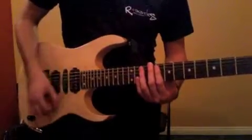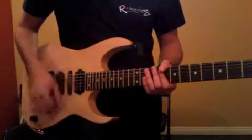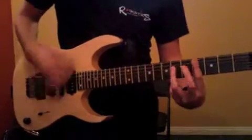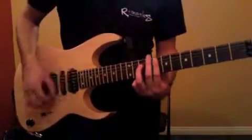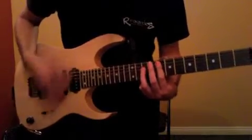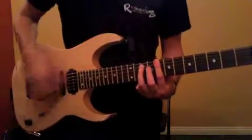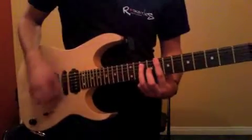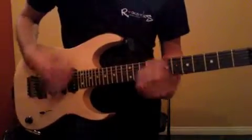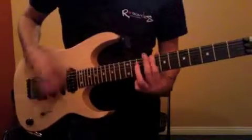Just watch out for that. Strumming-wise, it's about this sort of shuffle thing. You're going to keep your wrist loose.